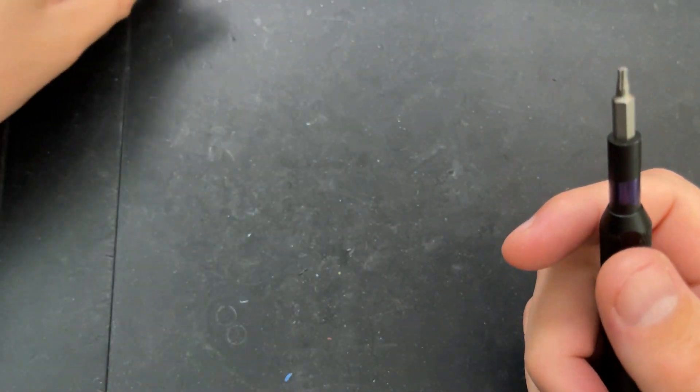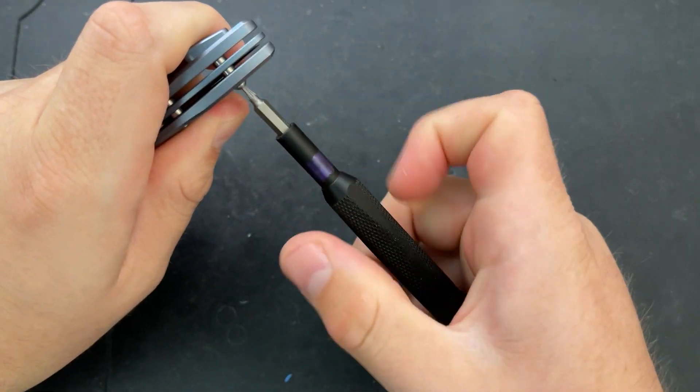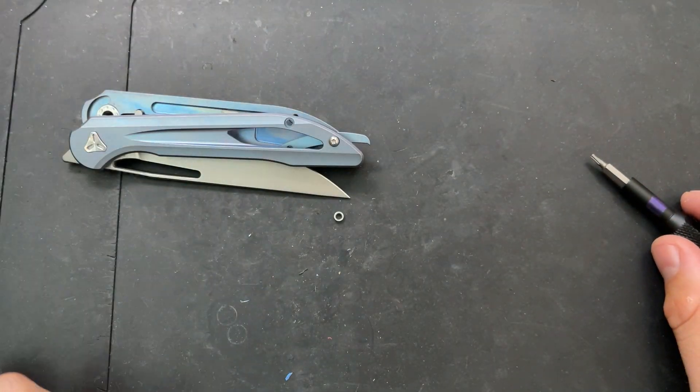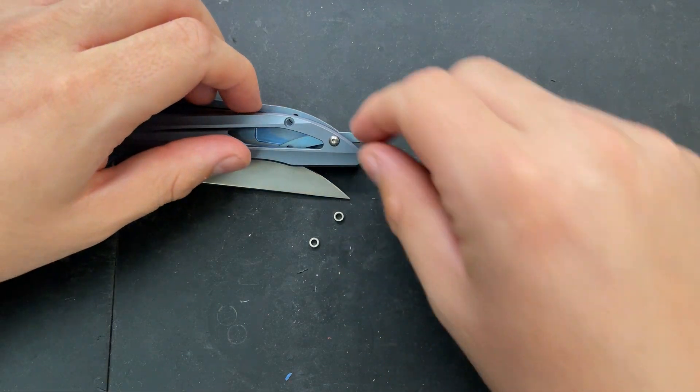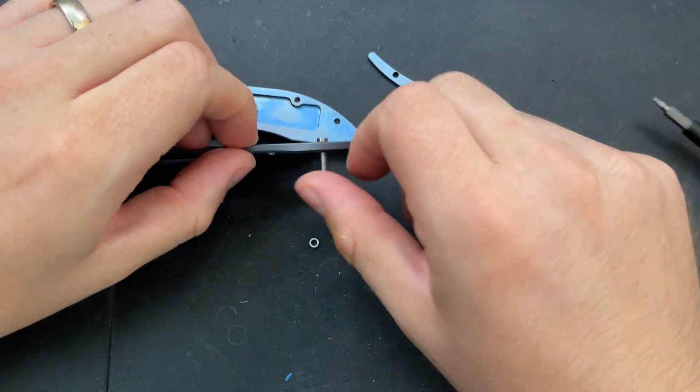So this is going straight into the titanium on the other side. I hope that backspacer... oh, that's what I was afraid of. See these little individual things there? I'm going to have to align those all as I'm putting this guy back together.